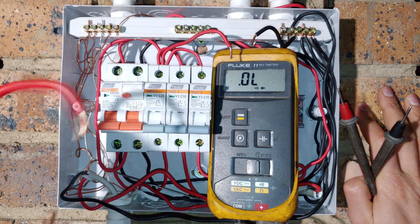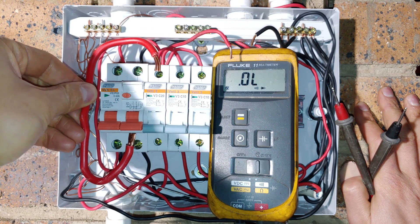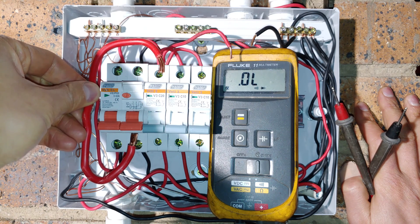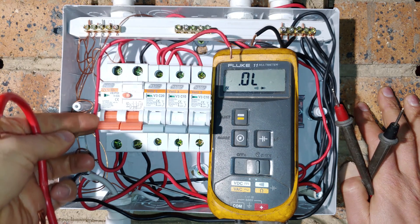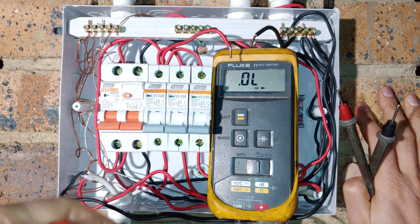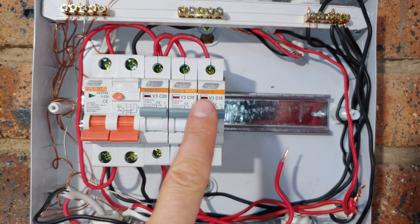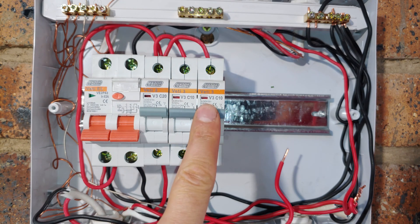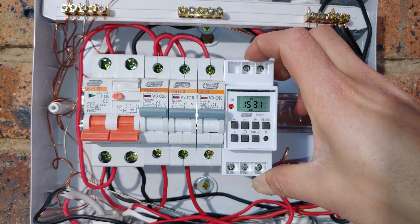In your setup you'll probably find that your cable looks more like that — maybe a 10 millimeter or a 16 millimeter. Mine is so small because I only have a 20 amp circuit breaker feeding this little DB board, as the loads are very small. Here is the earth leakage and here is a circuit breaker — it's a 10 amp, and I'm going to install this timer just for some lights.